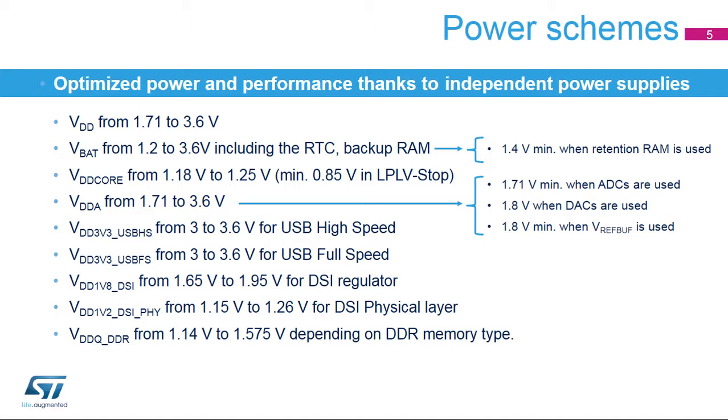STM32MP1 devices feature three stop modes — stop, LP stop, and LPLV stop — which are the lowest power modes with full retention and fast wake-up time to run mode. The contents of SRAMs and all peripheral registers are preserved in all stop modes. All high-speed clocks are stopped. The 32.768 kHz external oscillator and the 32 kHz internal oscillator can be enabled. Several peripherals can be active and wake up from stop modes. The MPU system clock is restored on wake-up, and the MCU receives the HSI clock. LP stop and LPLV stop power consumption is lower than stop mode, but those modes support fewer active wake-up peripherals.